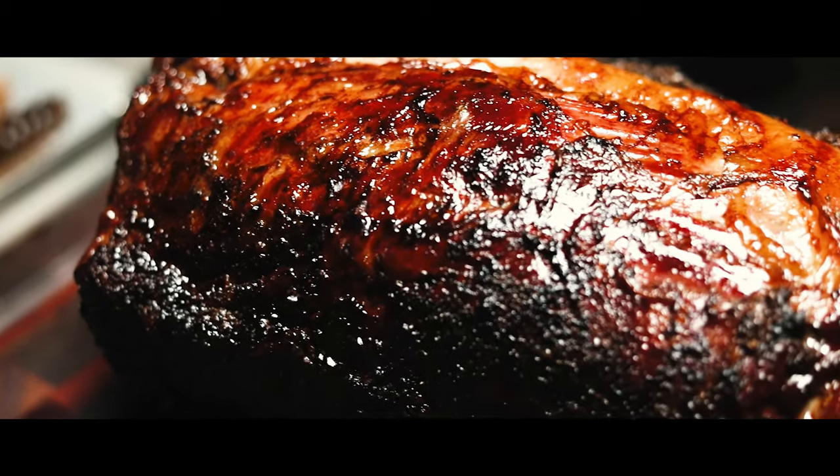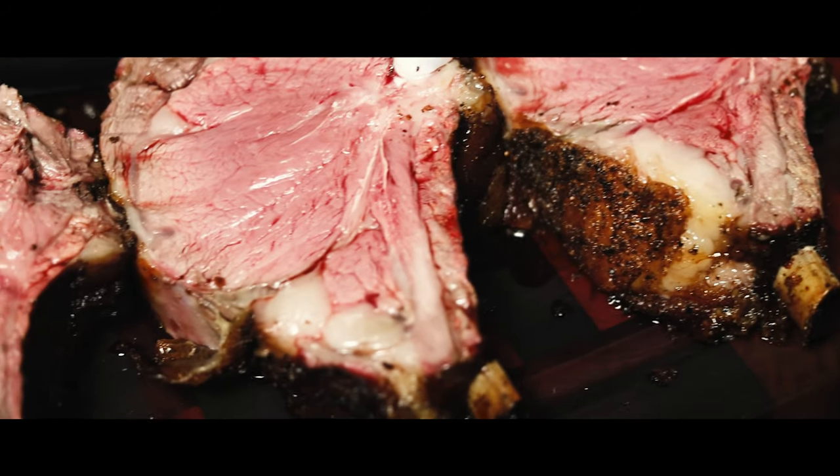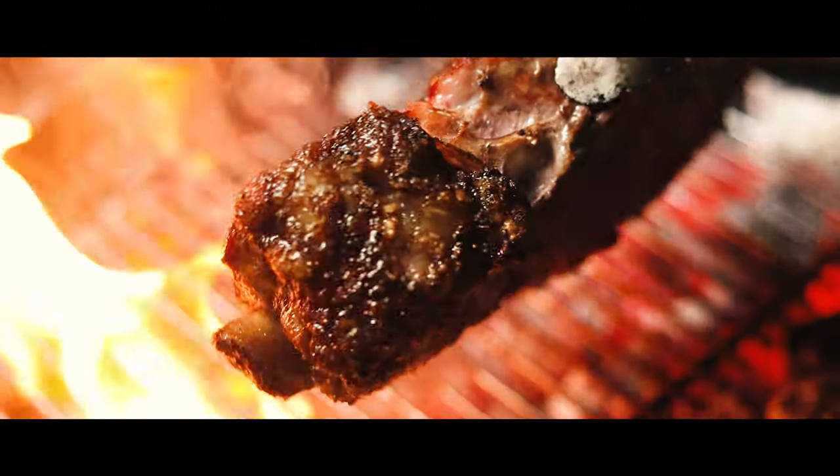For me, crust is flavor, so I'm going to cut the roast into individual steaks about an inch and a half to two inches thick and then sear them to get more of that amazing crust and flavor in every bite.